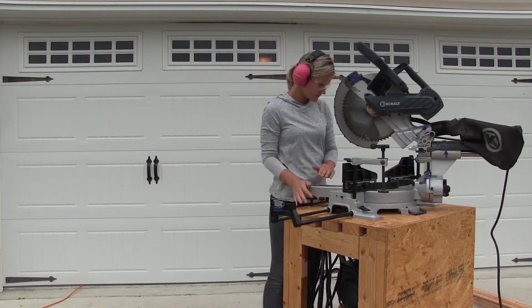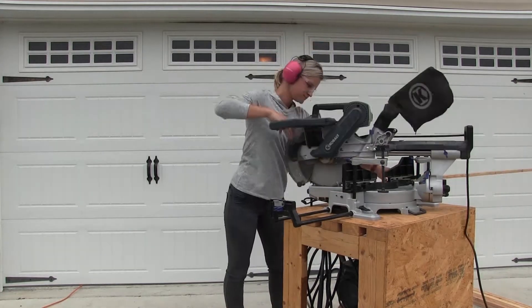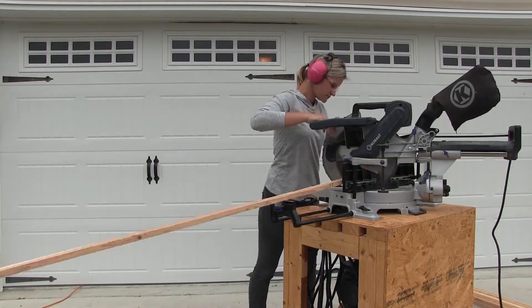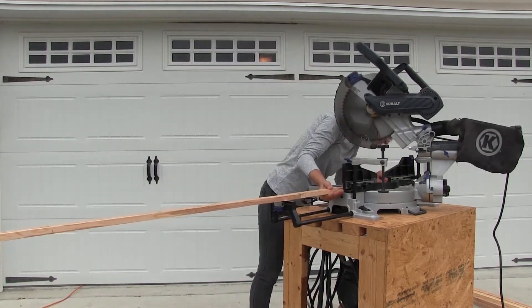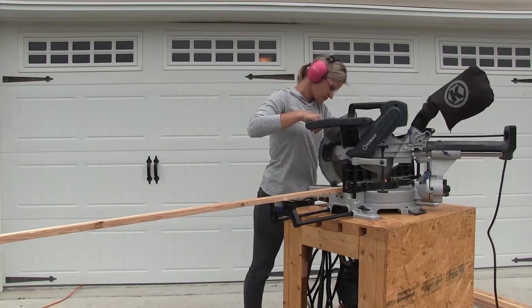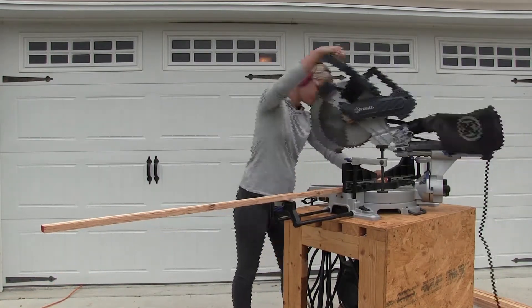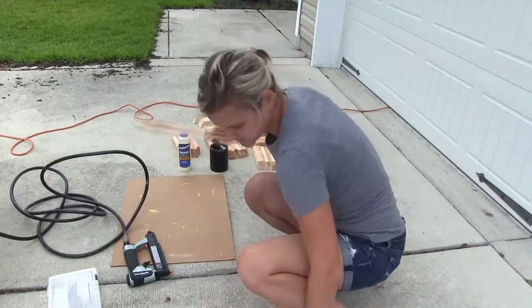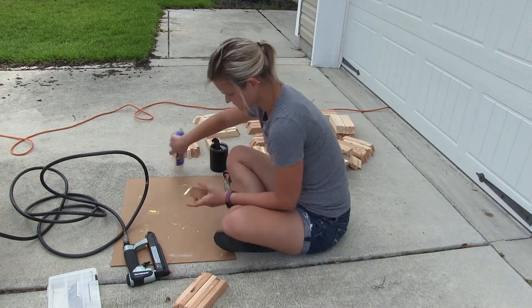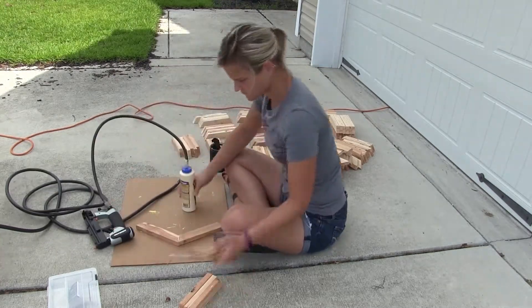The first thing I did to start putting together my honeycomb trellis was to cut all the pieces for all of the hexagons. Everything is cut at a 30-degree angle — that's how you make a hexagon. There are a lot of pieces to this thing; each hexagon has six pieces, and as you can see from my pile, there's a lot of them.